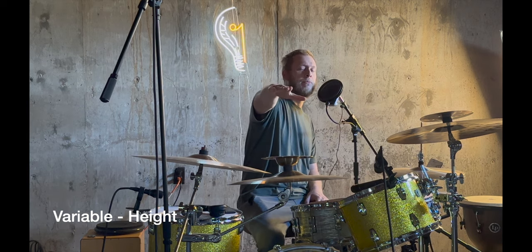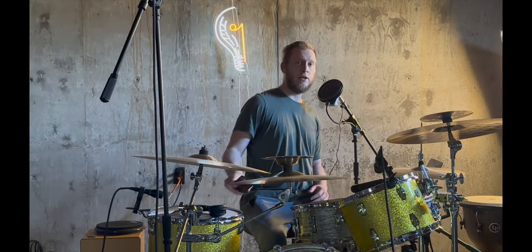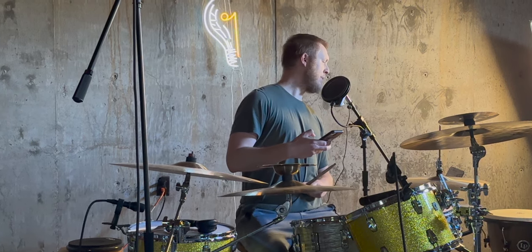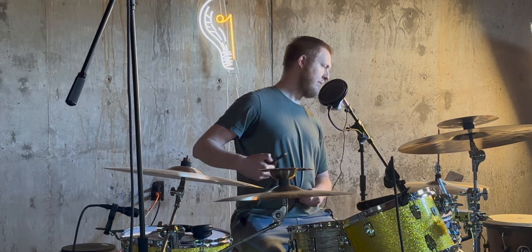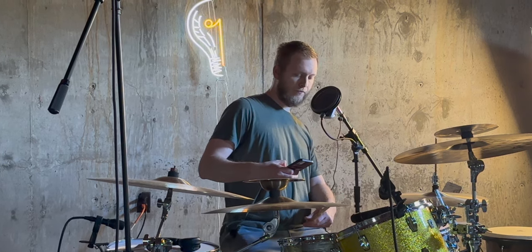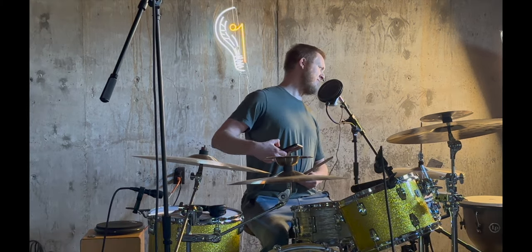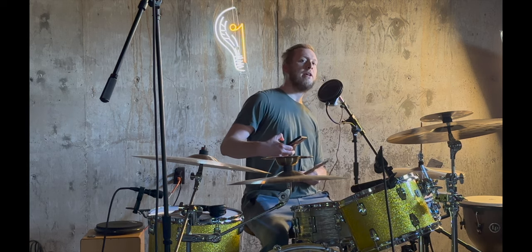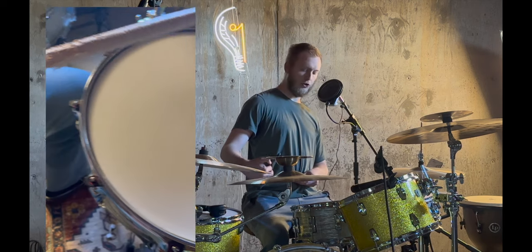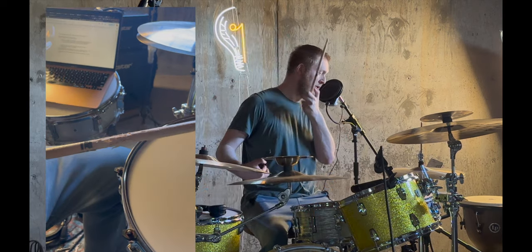Height is going to play a big role in how high your drum throne should be. I'm 6'5" and my drum throne is 24 inches off the ground. Along with that, my snare drum is approximately four inches below my belly button. These variables are for me — obviously it's going to be different. If you're shorter, you may have your drum throne lower; if you're taller, you'll have it higher. I feel the snare drum height and the drum throne height go hand in hand. That's a good baseline to start off with.